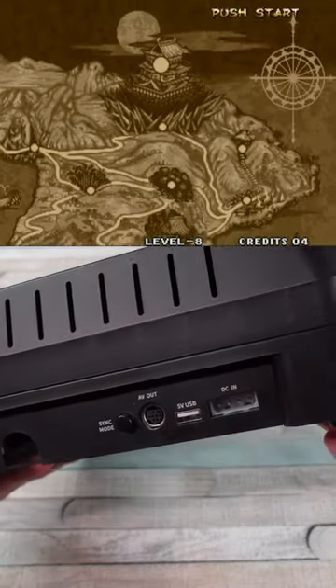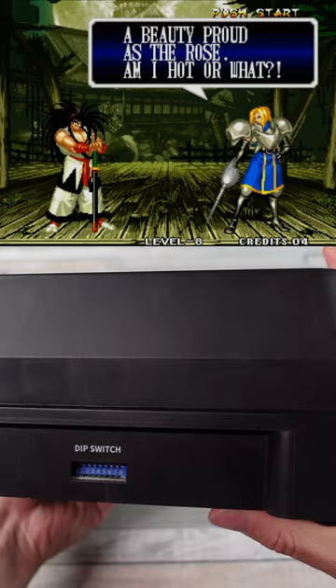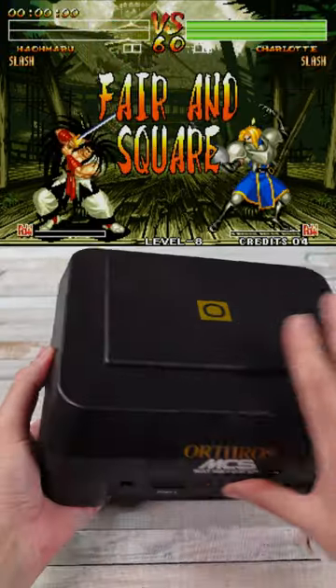Nowadays there are tons of different options to play Neo Geo at home: emulation, FPGA, or legit hardware if you can afford it.